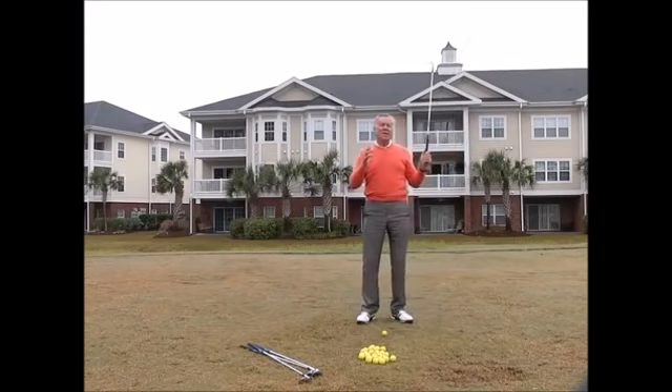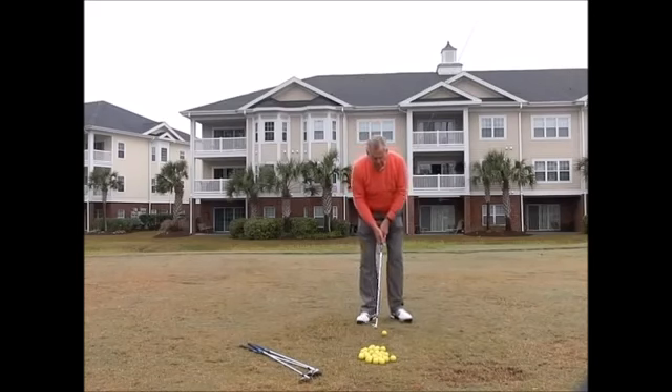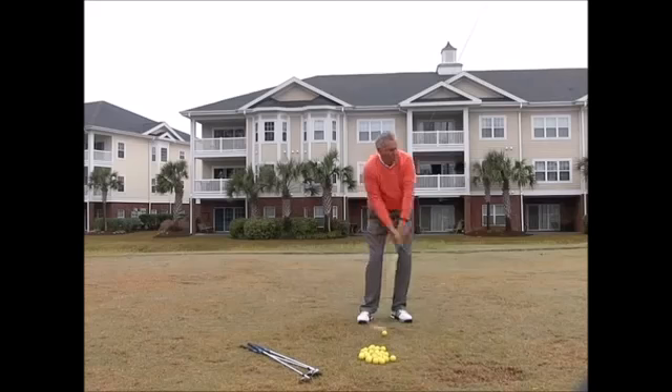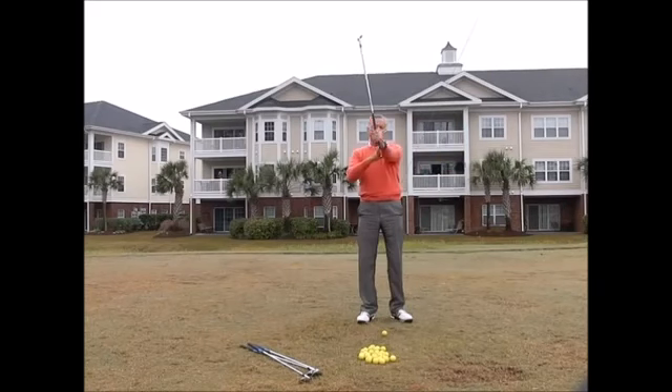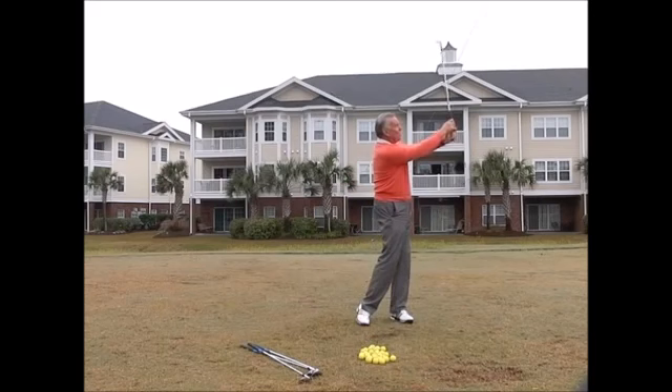That nine-to-three swing is going to give you a specific distance — and that distance is going to vary from person to person, so I'm not telling you exactly how far you have to hit these shots. Start with nine o'clock because seven is actually a little more difficult to do, as you'll see later. When I swing back to nine and through to three, I'm trying to maintain the length of my left arm so that the bottom of my arc is exactly the same place every time.